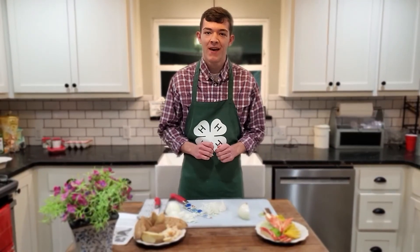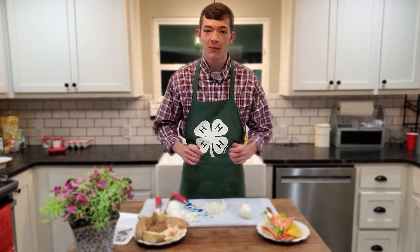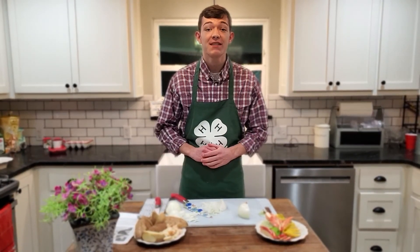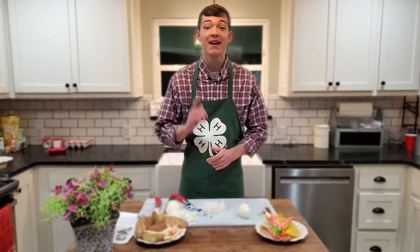Thank you for watching. I hope these tips and steps help you in the kitchen. My name is Hunter Haxton, and remember to stay safe, stay fit, and stay 4-H healthy.